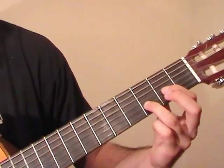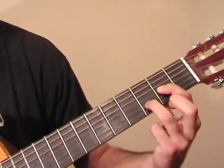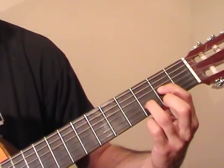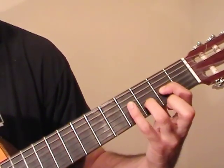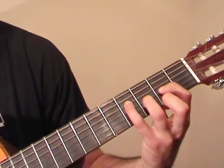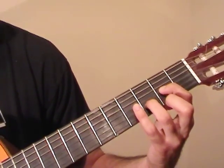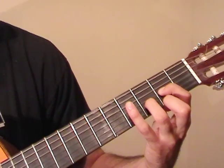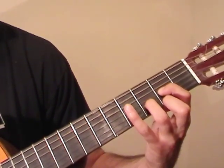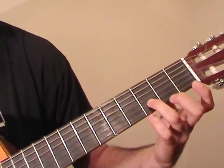Now I use my index finger to go to the 2nd fret of the G. We hold the 2nd fret of G and 3rd fret of B together and pluck the B and D strings again. Now I use my pinky to hit the 4th fret of D, and then play the 2nd fret of G. Then another open D to 4th fret on D, and 2nd fret of G again. So that whole thing now is...